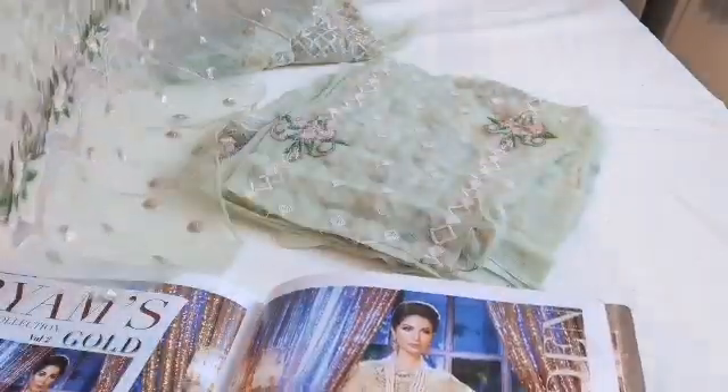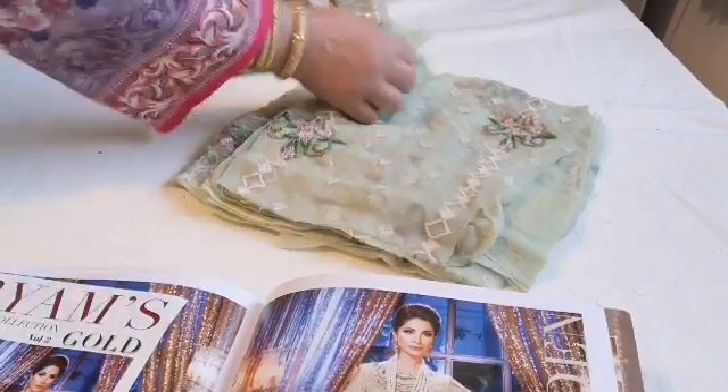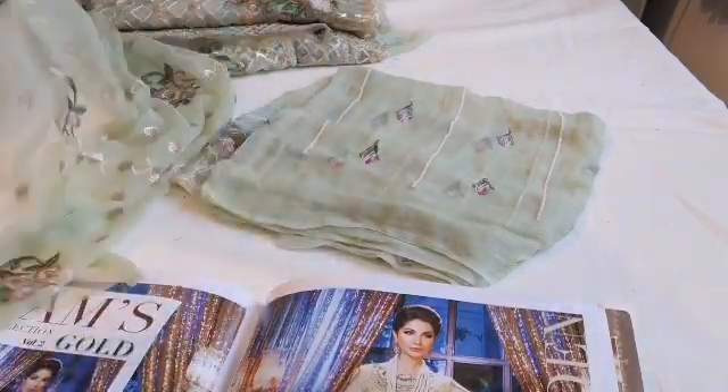The fabric is pure crinkle georgette chiffon — you can tell the quality just by the feel and the touch of it. Then we have the back of the dress, which goes in one way, and then you have the excess that you apply on.